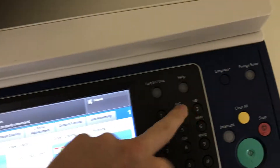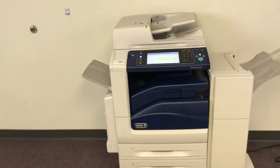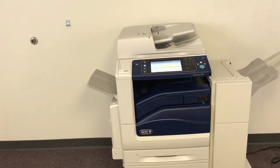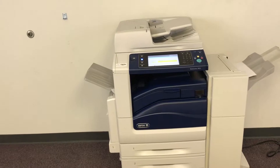We'll go ahead and run a few test copies to show the color quality on this machine. Here's our color copy test chart, and we'll go ahead and run two color copies. This machine has a maximum monthly duty cycle of 300,000 copies or prints per month, so putting it at just over a month's total usage on it.